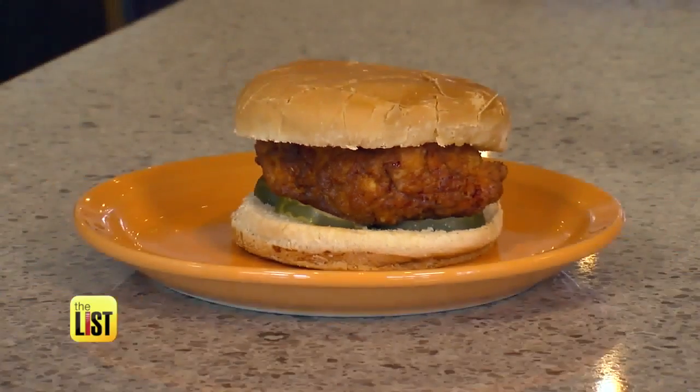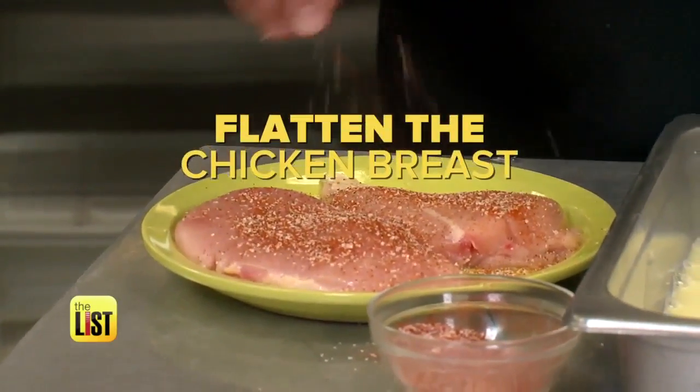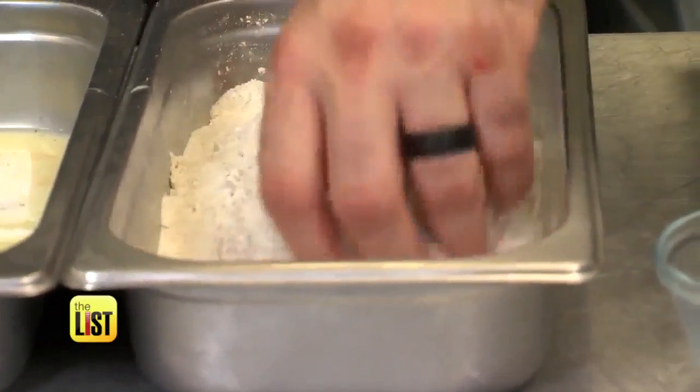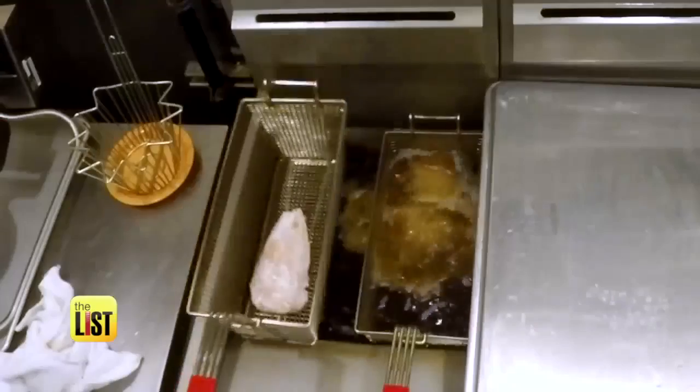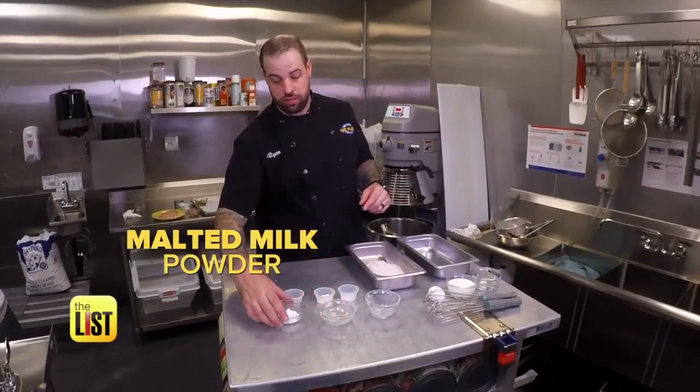Next restaurant recipe recreation — the Chick-fil-A Chicken Sandwich. Two things Chick-fil-A does to make their chicken sandwiches special compared to everybody else: flatten the chicken breast down evenly, which gives you more surface area for the breading to stick to and a more evenly cooked chicken breast while frying. For the breading, they use malted milk powder and confectioner's sugar. The malted milk powder adds a nice flavor and the confectioner's sugar adds a little bit of sweetness.